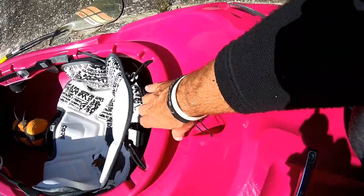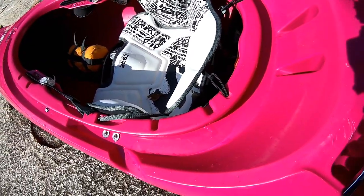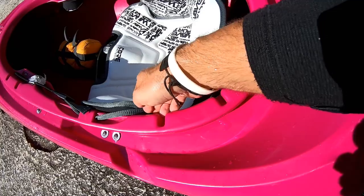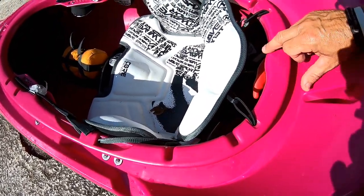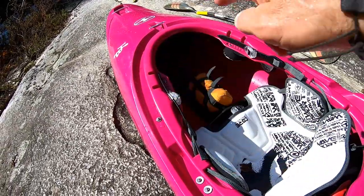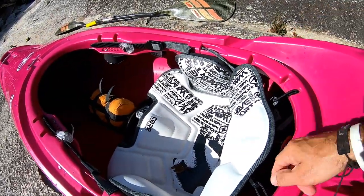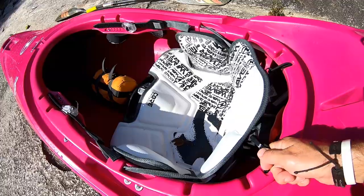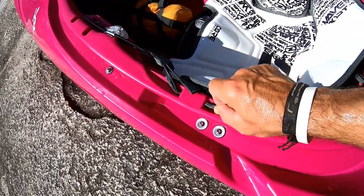On the cockpit rim — here's one thing Wave Sport has always had that was a little confusing to me: you don't need kiss-offs back here. You're just adding extra weight and adding a lot extra to this cockpit rim. If you look at the detail they do in their rims, I don't think you need it as much. I would like to see them get rid of these types and cut this rim down. This works well — I like this, it actually works really well going through the rim like that.